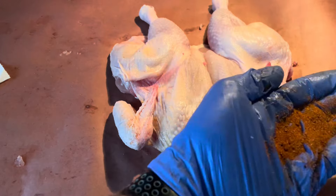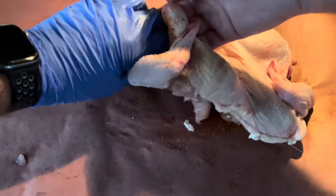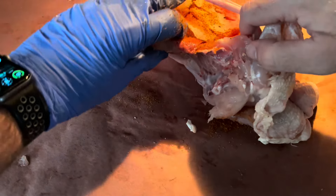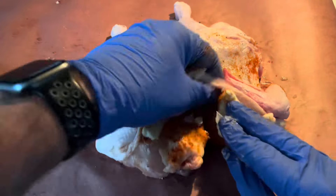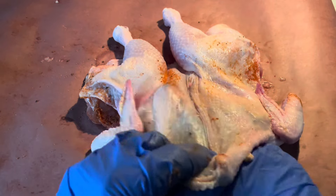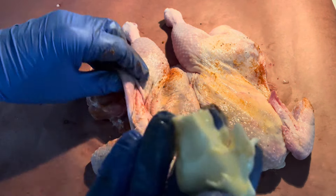Make sure you don't have any large clumps of rub — that can be unpleasant to bite into if it's all concentrated in one area. It's pretty simple: just get in there, spread it around, shake the chicken a little bit and it will move in. And last but not least, we're going to add some butter. Stick the butter right into the crevice, then massage it out, flatten it, and make sure it's also evenly distributed, just like the dry rub.